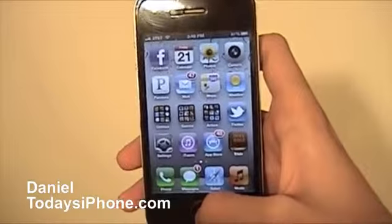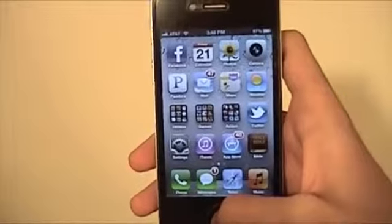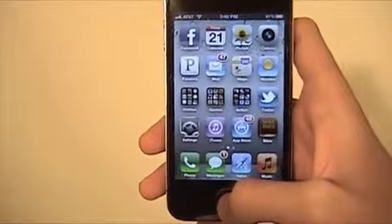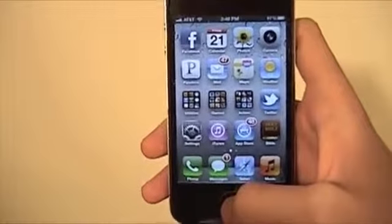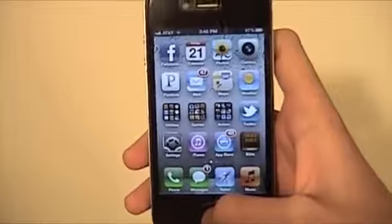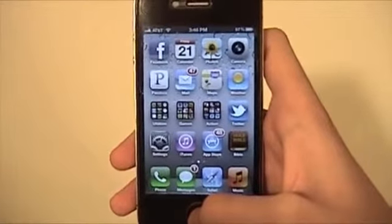Hey guys, what's up? I'm Daniel from todaysiphone.com and today I've got a pretty interesting little thing to show you. I'm going to show you how to erase all your settings and content on your phone. This will erase everything off your phone — say you're getting a new iPhone and you want to sell this one, or you're giving this phone away, or you're switching to Android and you want to get rid of your iPhone.